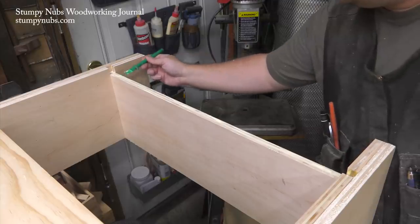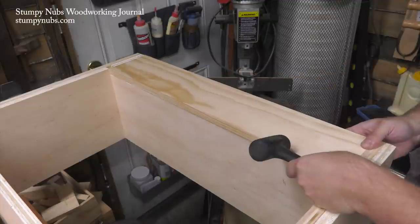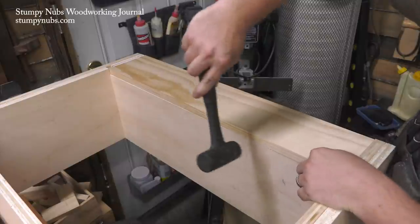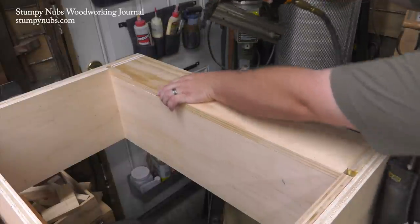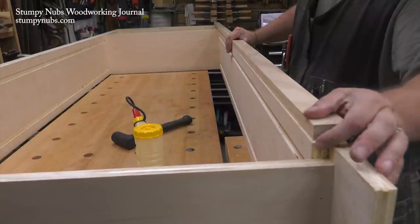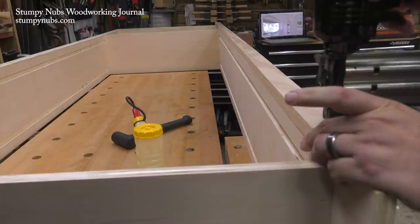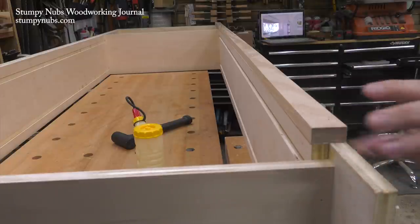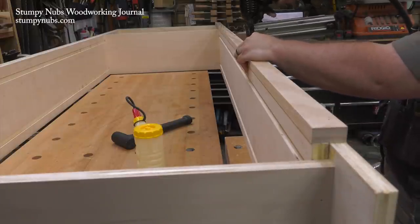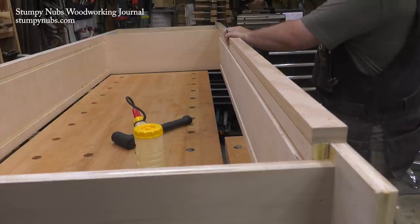Once everything is dry I install a kick plate on the lower shelf. This keeps dust and debris from getting beneath the bookcase and it covers the ugly front edge of the lower plywood shelf. The edges of the double-thick side panels are also covered with some clear pine. You can buy inch-and-a-half wide clear pine at a home center so there's no need to rip boards to width with a table saw.